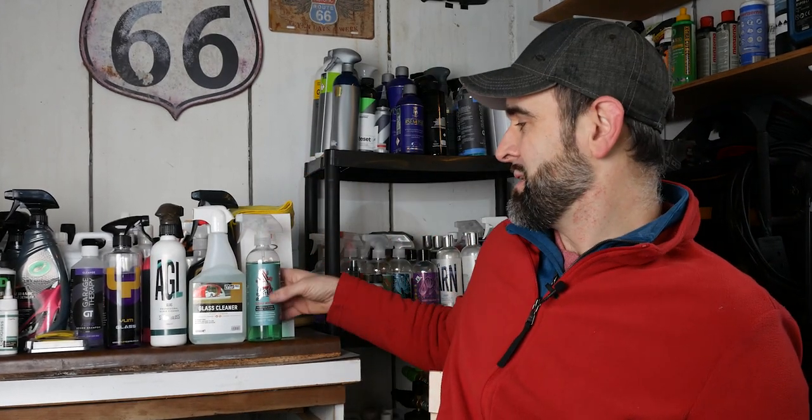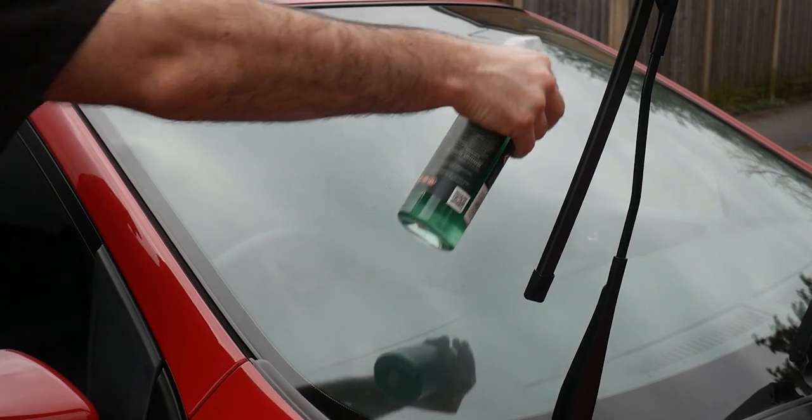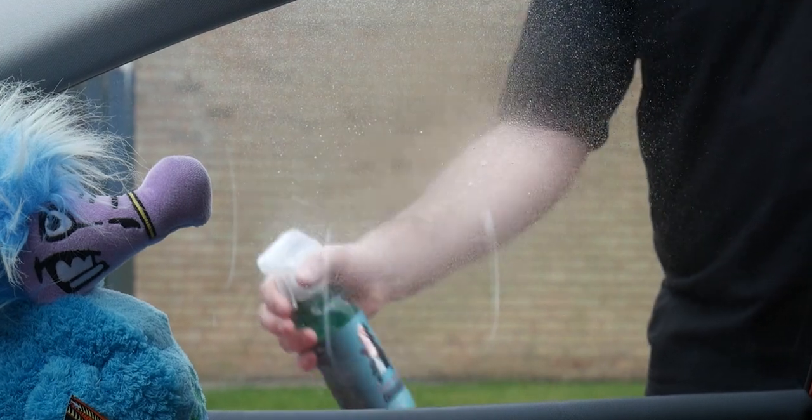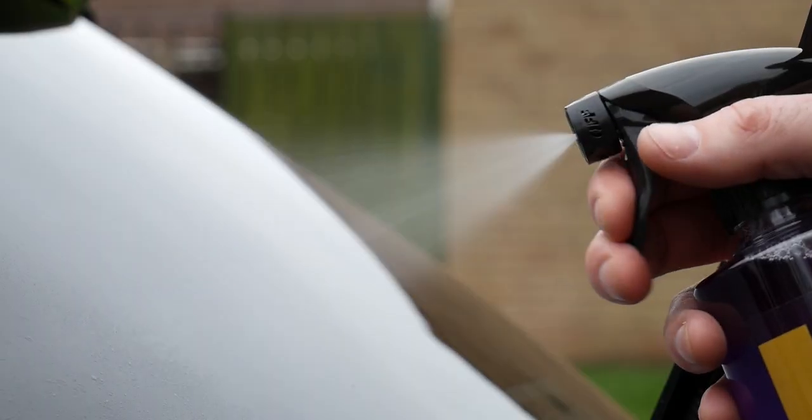So first and foremost, two easy steps to start with — you don't even have to be a detailer. Number one: dedicated window cleaners. You can see just here we've got a couple — this one is Dodo Juice Clearly Menthol, a long-time favourite of mine. Pretty much every detailing brand has a dedicated glass cleaner — Valet Pro, Styana Glass Glass, Yum Glass — usually all called glass cleaner or window cleaner. A dedicated glass cleaner is an absolute must.